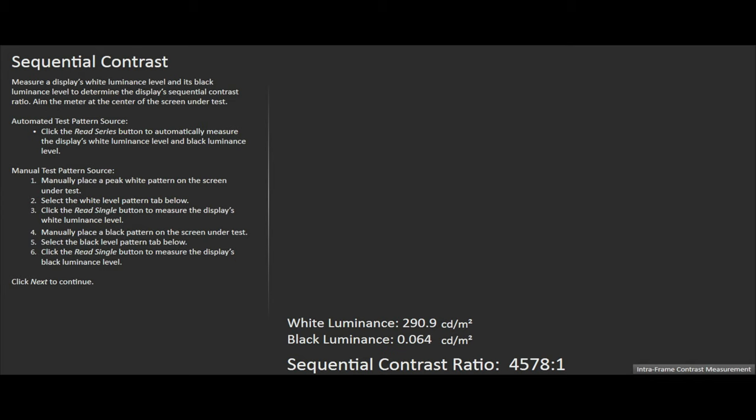The overall native contrast ratio of the GX800 is 4,578:1.